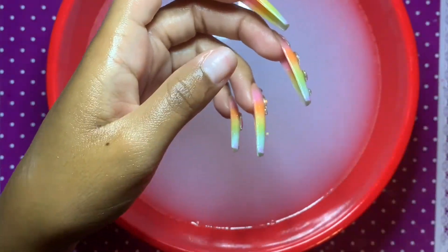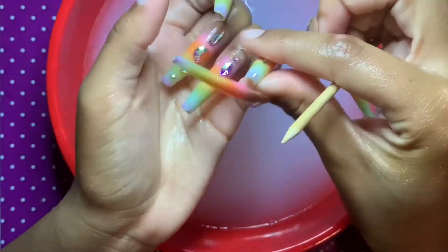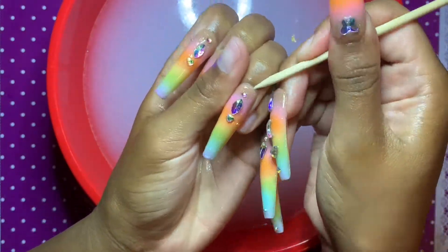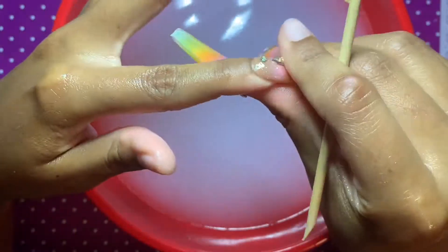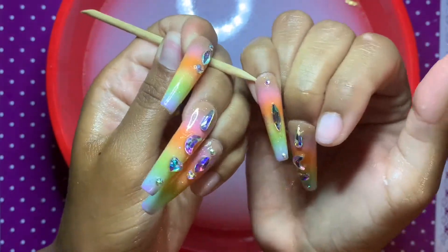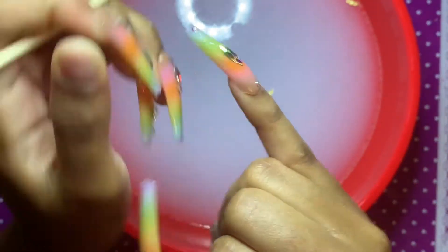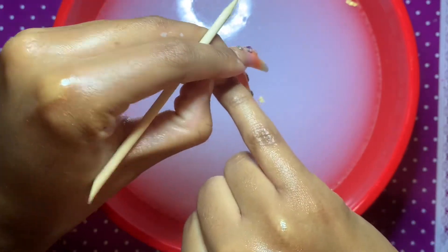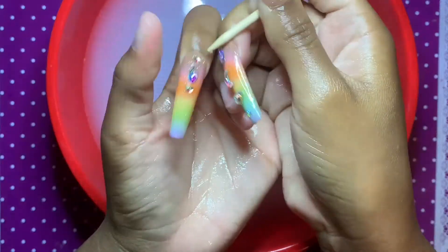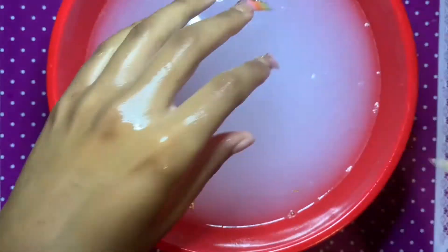Now I'm using an orange wood cuticle stick to go ahead and remove the nail from my fingernail. As you can see, it's not torn up or anything like your nail would be after removing an acrylic nail. My nails are not really the healthiest — they're very, very thin — but if you remove your nails this way you're surefire going to maintain the health of your nails. I'm not a professional by any means, but this is definitely what I do to keep my nails healthy and be able to reuse my press-ons.